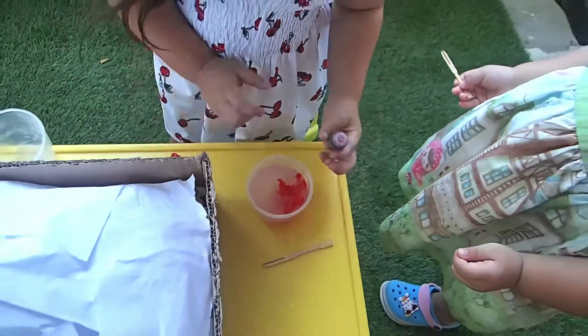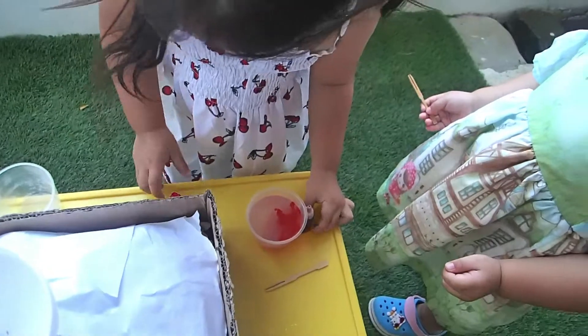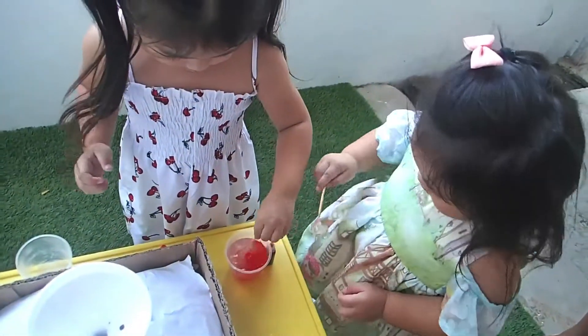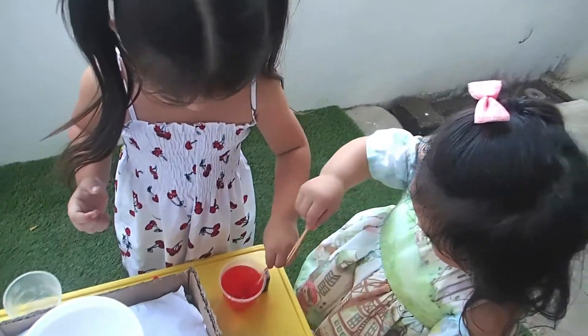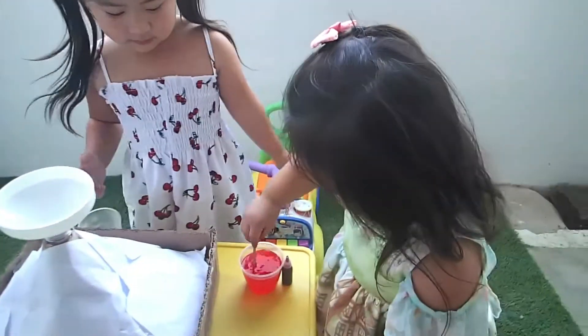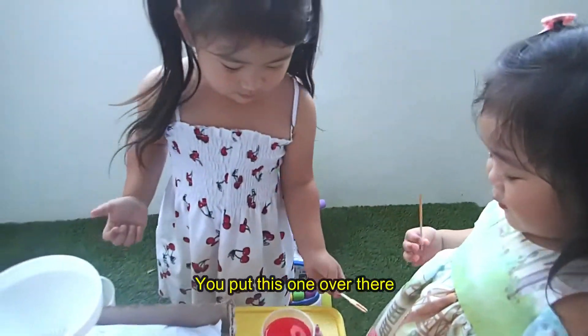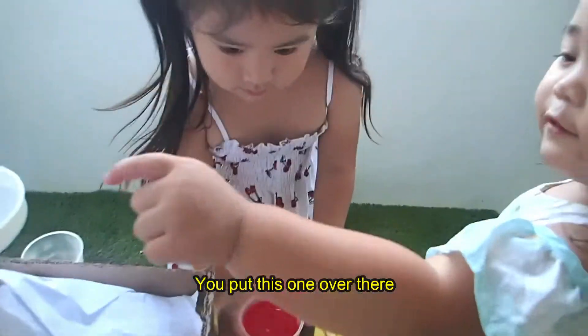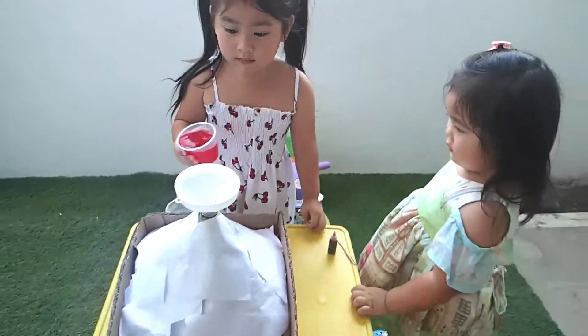And then mix it. Okay, Ewa, you mix it also. Help Adebria. Okay, it's Ewa's turn, you mix it. And then mix it. Okay, now get ready for the lava!